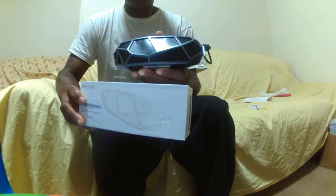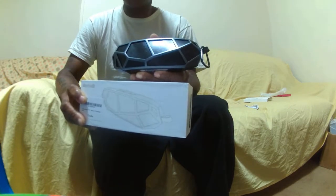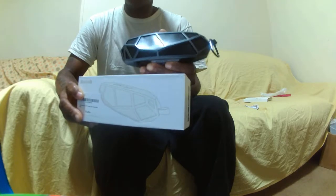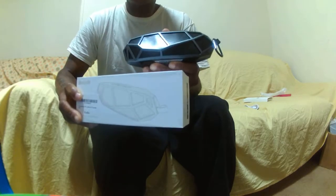How are you guys doing out there today? Today I got a brand new product to review for you guys. It's a wireless speaker, 6 watts, portable, Bluetooth, with a microphone and FM radio.